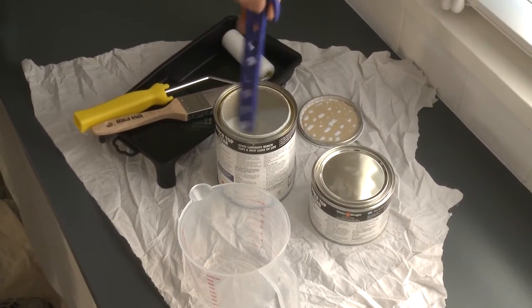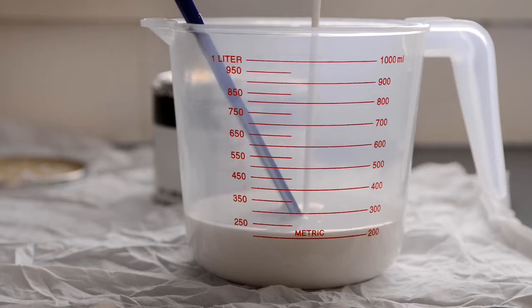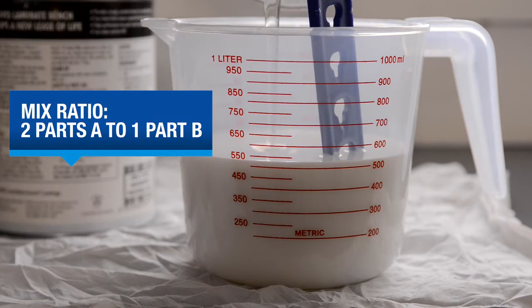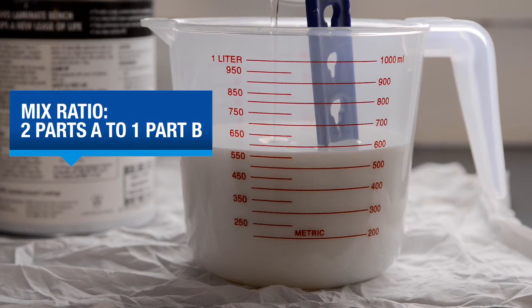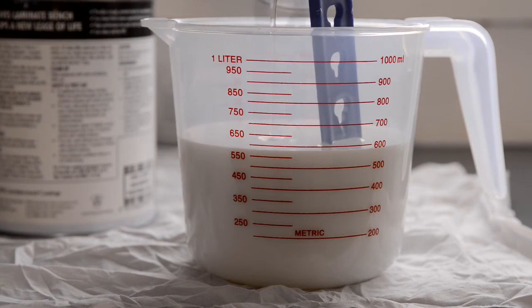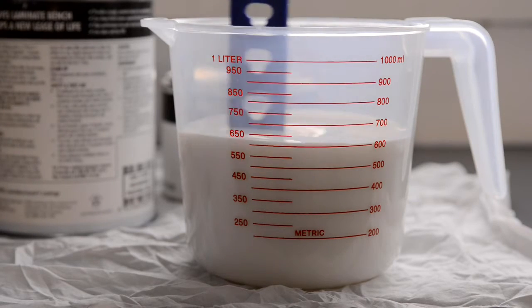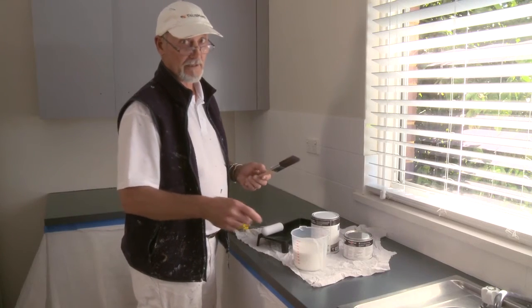Stir Part A of Benchtop Clear thoroughly with a broad flat stirrer in a circular lifting motion. We're not going to need the whole pack for the first coat, so using a calibrated measuring container, mix Part A to Part B. The mixing ratio is two parts A to one part B by volume — it's really important to get this right for maximum product performance. Stir the mixture well for a good five minutes and give it regular stirs while you're using it. The mixture will only stay good for about an hour, so no mucking around.